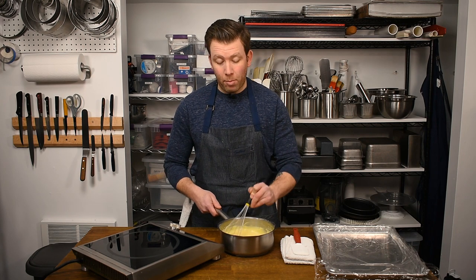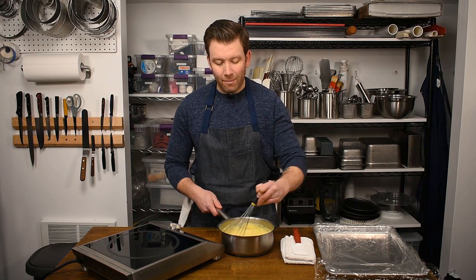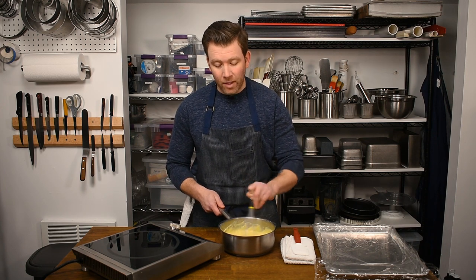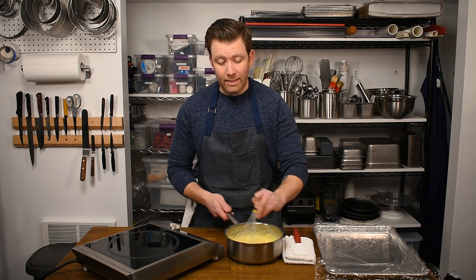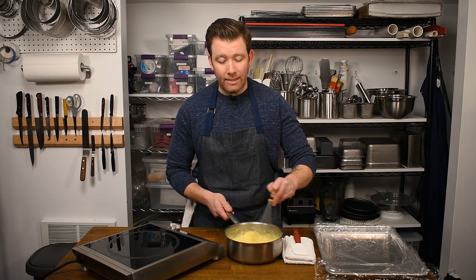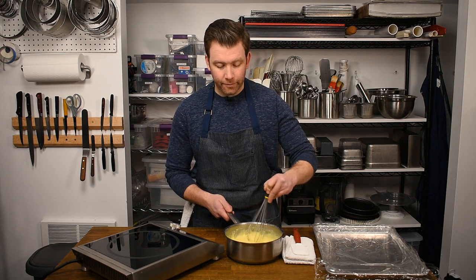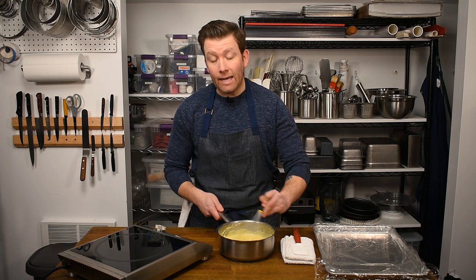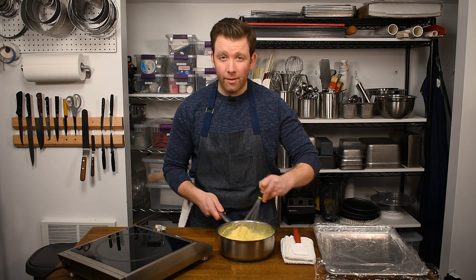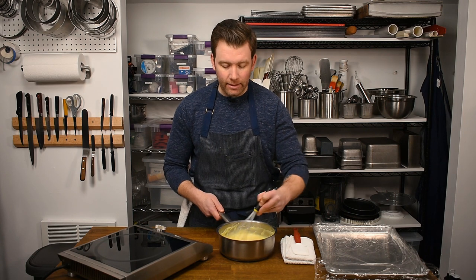Here's a really important trick: I'm going to continue to whisk this off the heat for about 30 seconds to a minute. There's a lot of heat retained in the sauce pot and in the mixture itself, and if I just let it sit, it would overcook and begin to scramble. Keep in mind that the pastry cream is going to thicken as it cools — it may seem a little thin right now, but after some time in the refrigerator it'll thicken up to the right consistency.